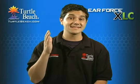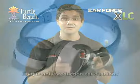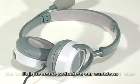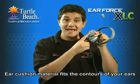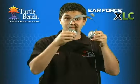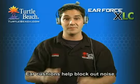Now let's look at what makes the XLC such a great value. First of all, the XLC has these unique noise reduction ear cushions. These aren't simple foam ear cushions like you'll see on other headsets. Instead, they use a special material that changes shape and fits the contours of your ear. By taking the shape of your ear, these ear cushions help block out noise, so you can concentrate on the game without being distracted.